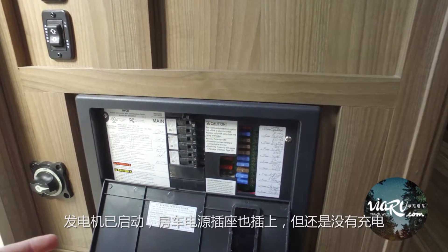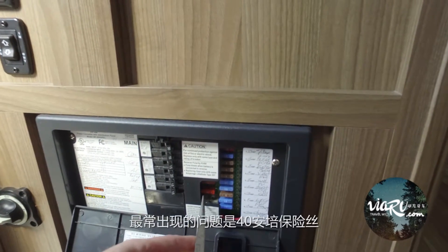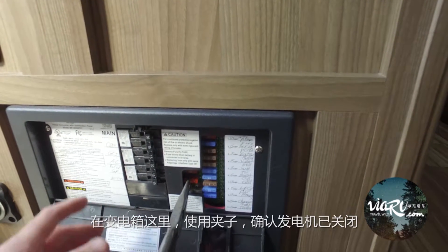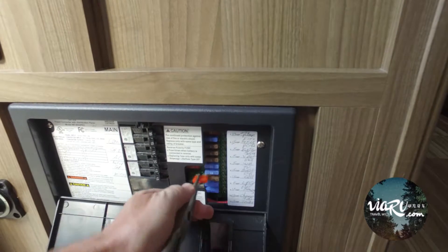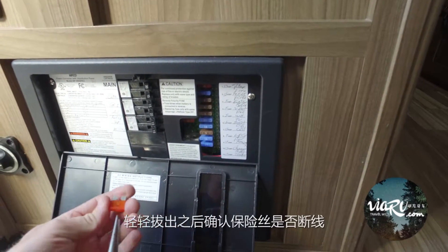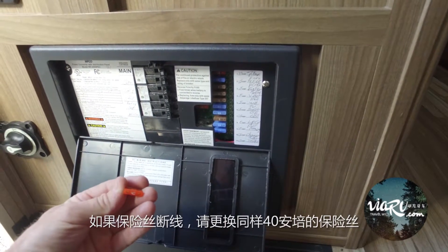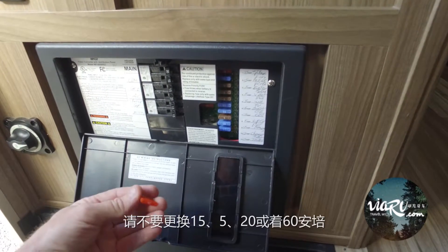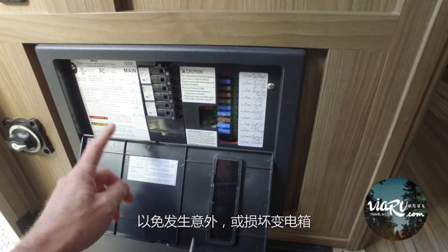The generator is running, or you're plugged into shore power, and it's still not charging the coach battery. The most common problem is going to be your 40 amp fuses, which are right here. Using needle nose pliers, making sure that the generator is turned off — because you don't want to get zapped — pull your fuse and double-check both of your 40 amp fuses. If one of them is blown, replace with only a 40 amp fuse. Do not replace with a 15, 5, 20, or go up to a 60 amp fuse, because you don't want to run the risk of damaging your converter.